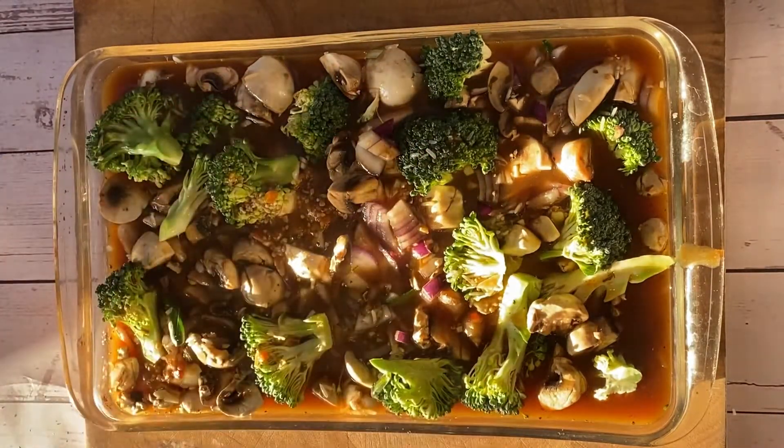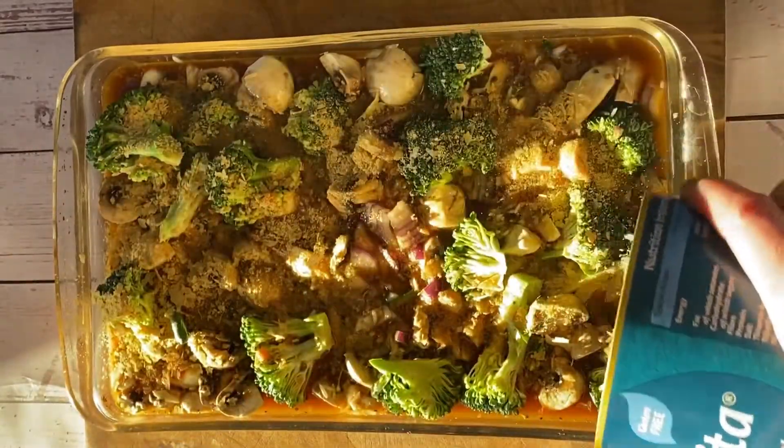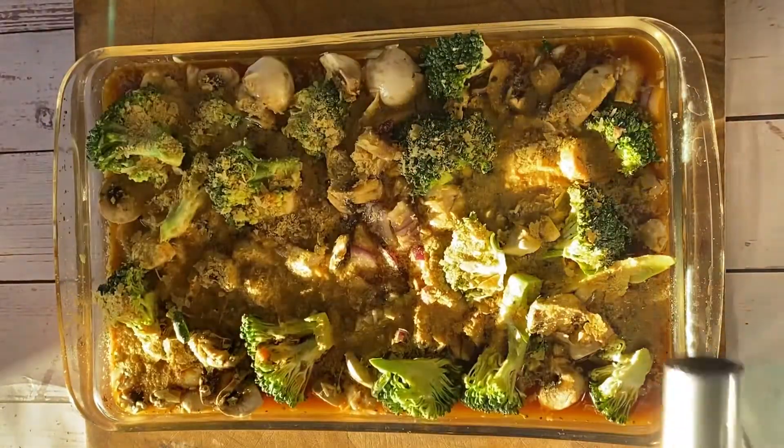Finally, I'm just covering it with some nutritional yeast, and then tightly placing some tin foil over the top of the dish. And you're going to bake that on a high heat for 45 minutes.